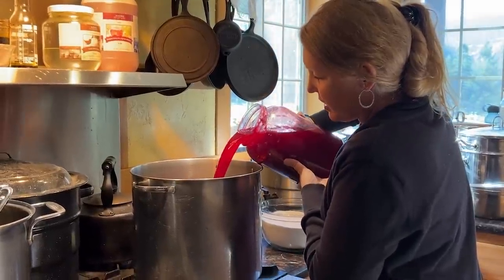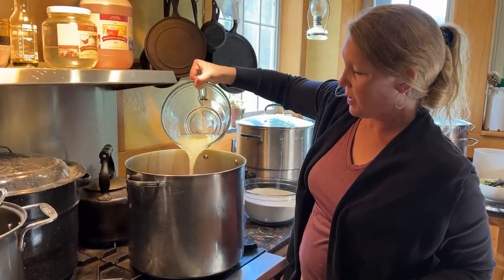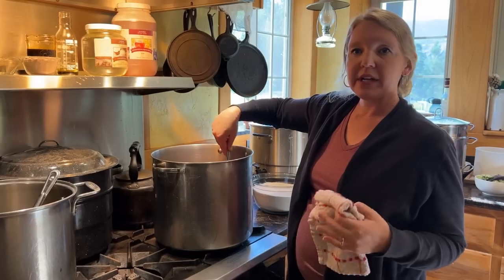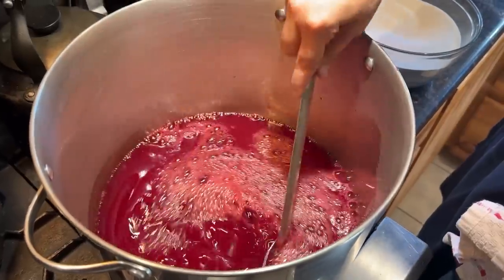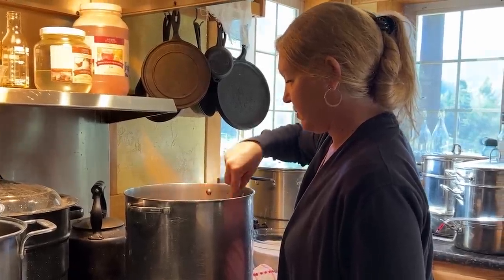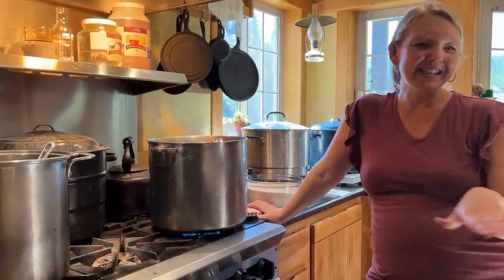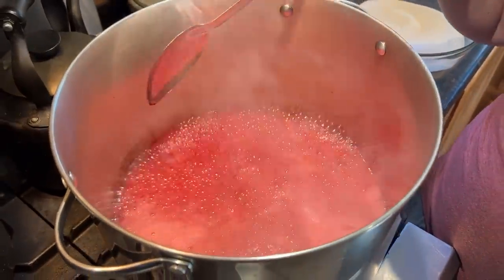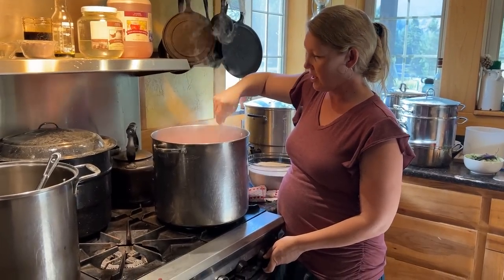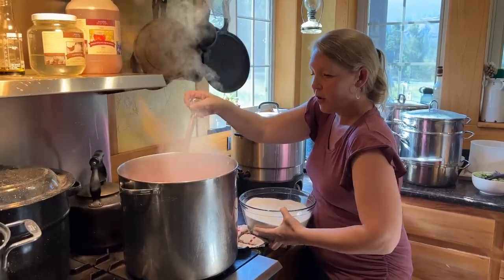We're going to get our plum juice right in there and stir in our lemon juice mixture with the calcium water. Turn that on to medium to medium-high heat and give it a stir. What we want to do now is bring it all the way up to a full boil — you don't have to stir it the whole time, just here and there. We have a full rolling boil here. We're going to turn the heat down at this point as we go to put the sugar mixture in, and the foam is going to boil down.